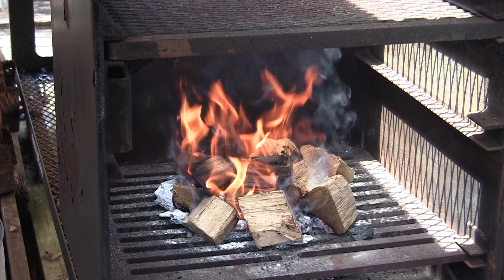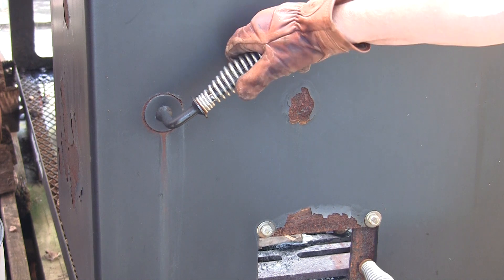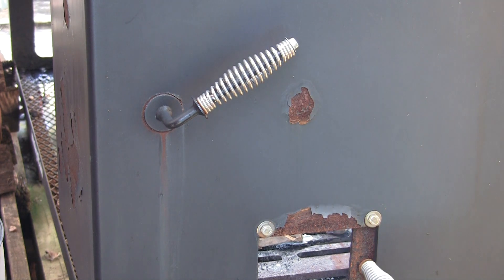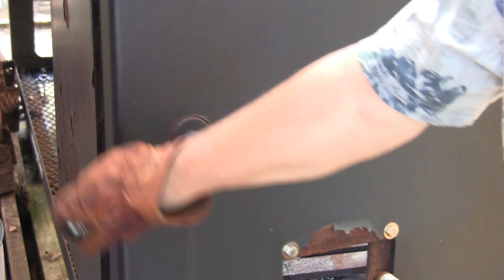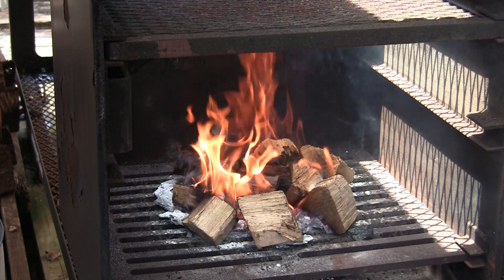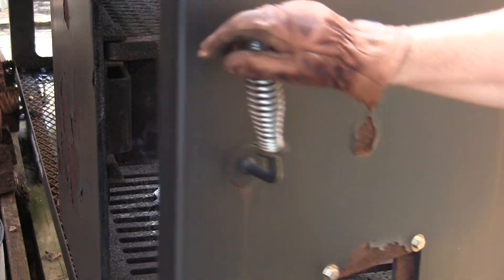I'm going to let that burn down for a few minutes. I've got the intake vent wide open and the exhaust stacks wide open to help with the draw while the fire starts. We may end up closing those exhaust stacks if it looks like it's pulling too much heat away from the box. Right now the flames are all the way up — I was wondering if it's going to touch the bird. We'll give it five minutes.